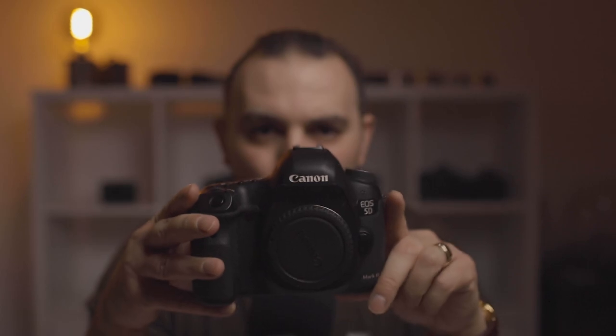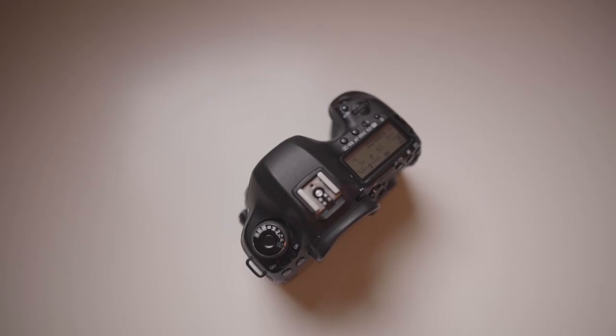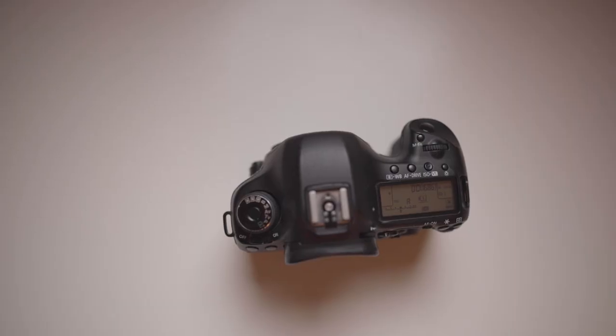I still shoot with the 5D Mark III because I love the ergonomics — it beats the EOS R by far. You've got all your buttons right there: white balance, drive, ISO. The wheel is so nice, and the rugged body is unbeatable. I like the hand grip much more than the EOS R. This is still a great camera in 2023.